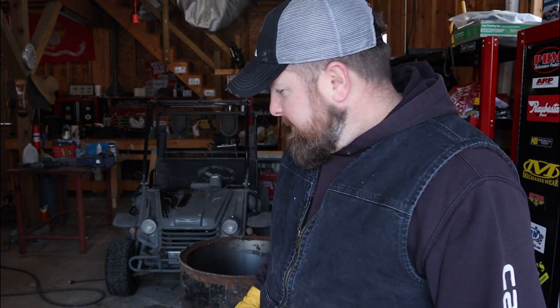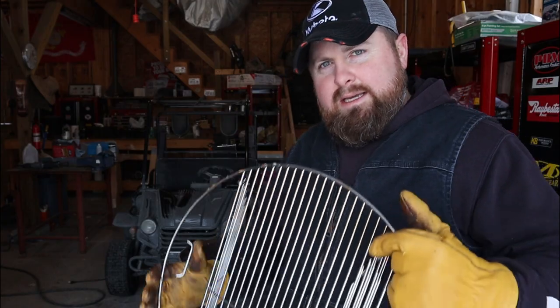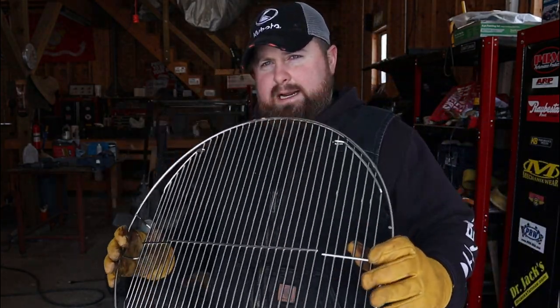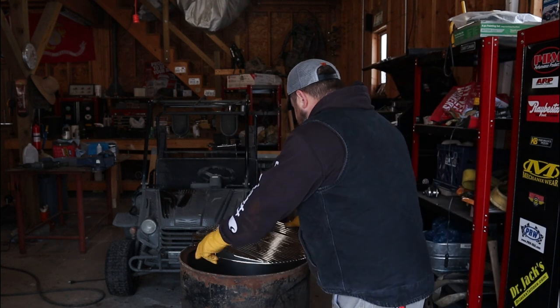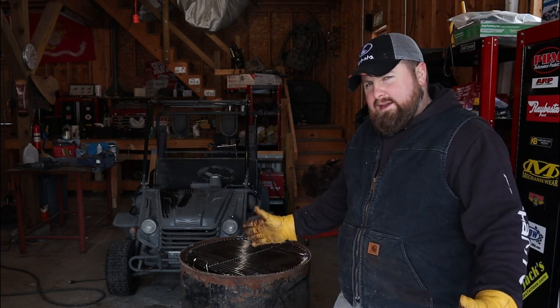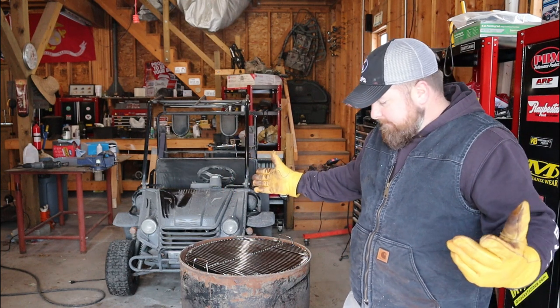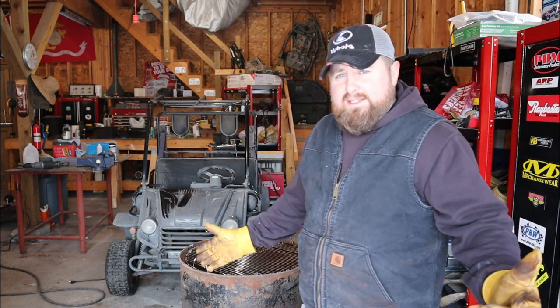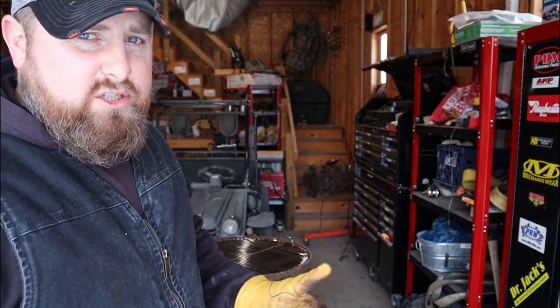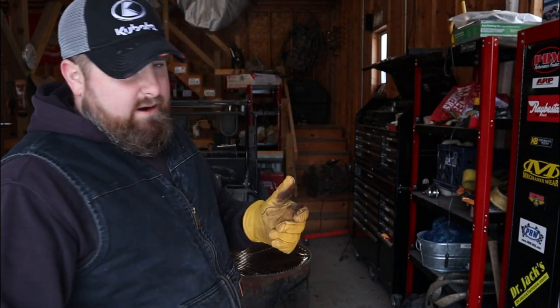Both sides of the barrel are cut out now. I'm going to show you what I'm going to use to keep ashes from collecting and holding moisture and rotting the drum out - it's just a cheap grill grate. My plan is to weld this right on the bottom, and the theory is when I flip this over the ashes will just fall through when I'm burning on top of cinder blocks. Let's try this out, get it welded on, put some ventilation holes in, and hopefully we're burning trash before we lose the daylight.